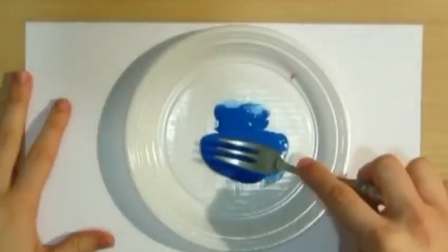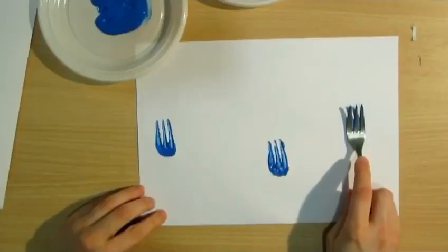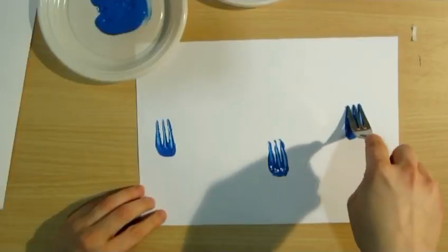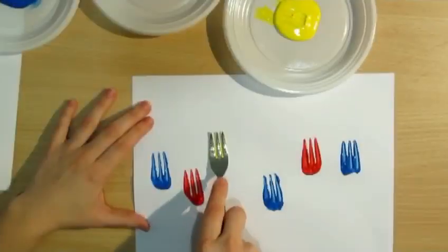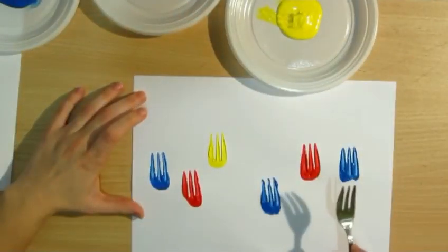First, you are going to put the fork in the color and you are going to press the fork on the sheet. Then you are going to repeat the same step with the different colors.